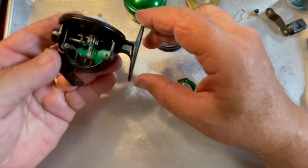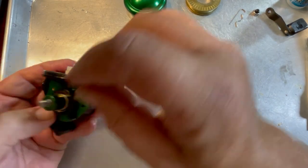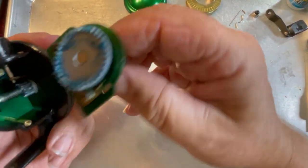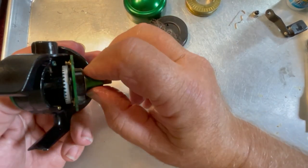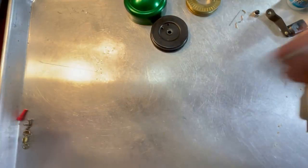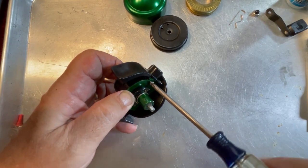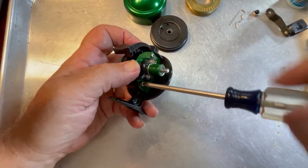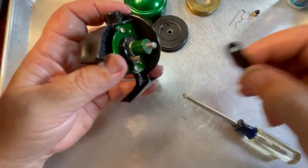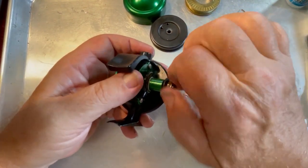Set that back in. The next piece that's got to go in is this button right here — you have to slide it in from the back side. Just before we do that, we're going to put a little bit of grease here and in the hole right here. Slide the button in like so, bring it down and hook it in. Before we do the side plate, let's put a dab of grease right here on the drag mechanism. Let's slide that back into place.